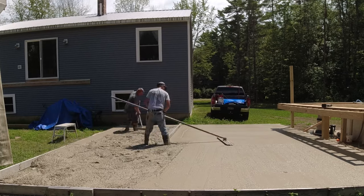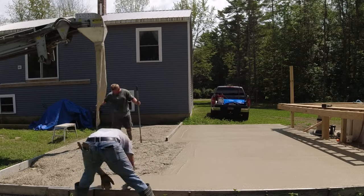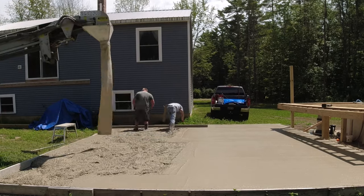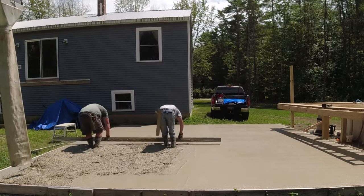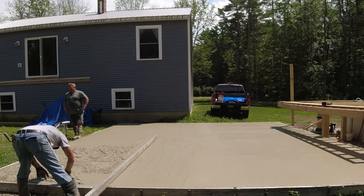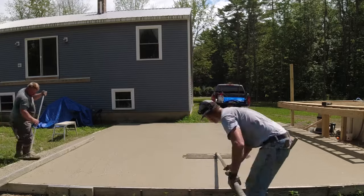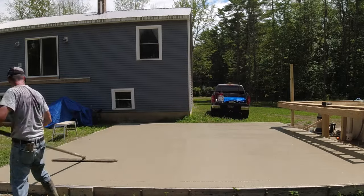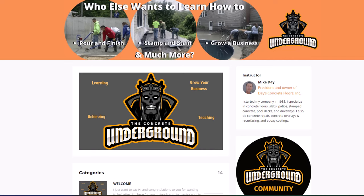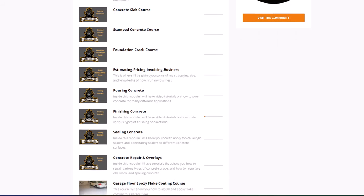When we stamp concrete, we want to bull float it out really nicely because in hot weather you might not get a second chance to get back on it. Just before stamping we'll mag it all out by hand or use a funny float, go over it again to smooth it out and remove bull float lines. When it's this hot with only two of you, make sure you both bull float it really well just in case you run out of time — you want to be able to stamp it right after floating and still have it look good. Let me know what you think of the Rock and Roller in the comments, and make sure you subscribe.